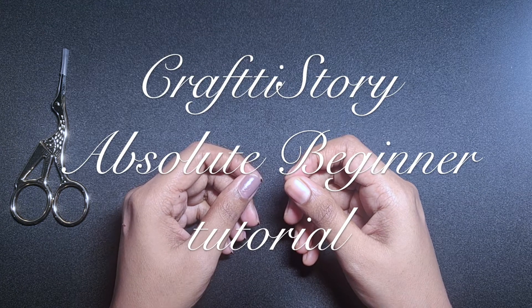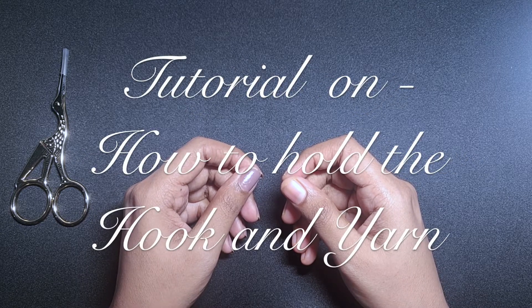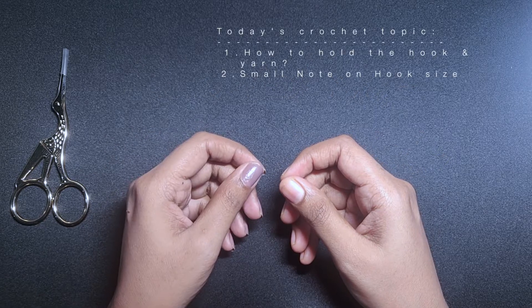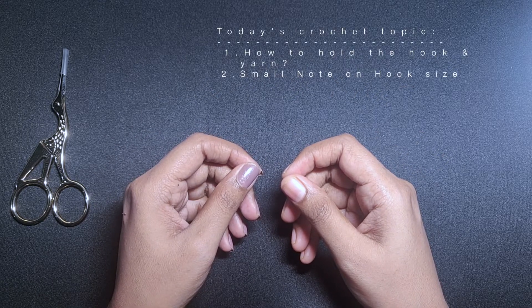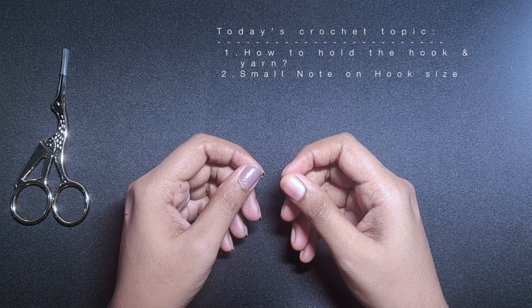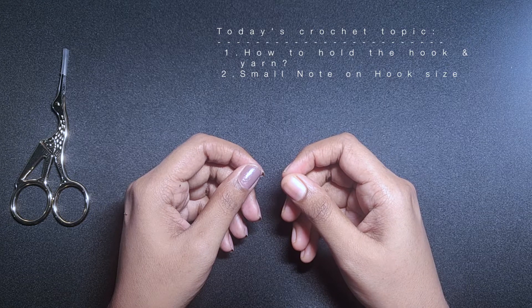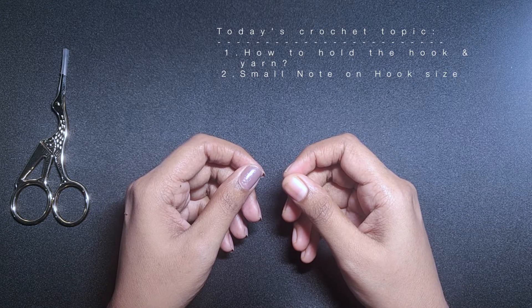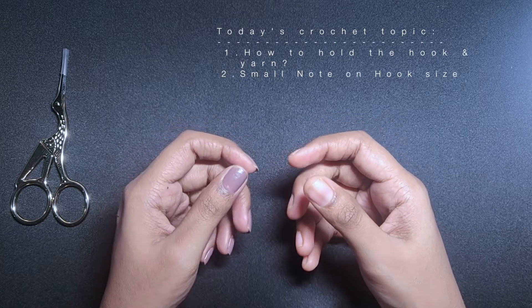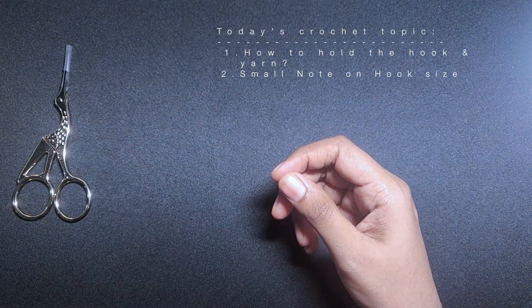Hello everyone, welcome to CraftyStory. This video is about how to hold the hook and yarn for absolute beginners. There was a question raised in part 1 of 6 basic crochet stitches, so here I'll be showing you how to hold the hook and yarn in different ways. Viewers can try out all the ways and pick the one which is really comfortable to proceed with.